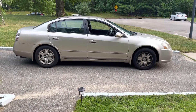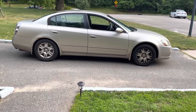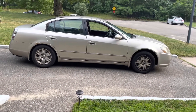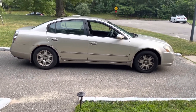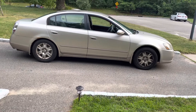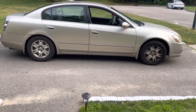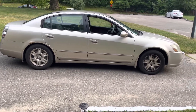Welcome back to Trippity TV. Today on my do-it-yourself segment, I'm going to replace the side view mirror on this 2006 Nissan Altima. It's the same concept from 2002 to 2006, so stay tuned to Trippity TV.